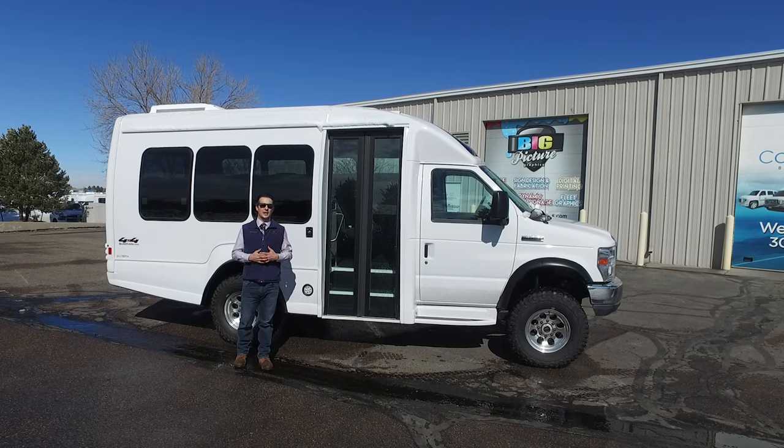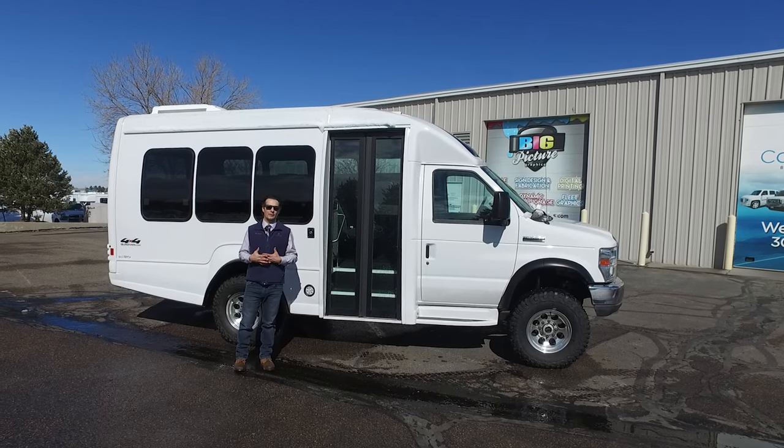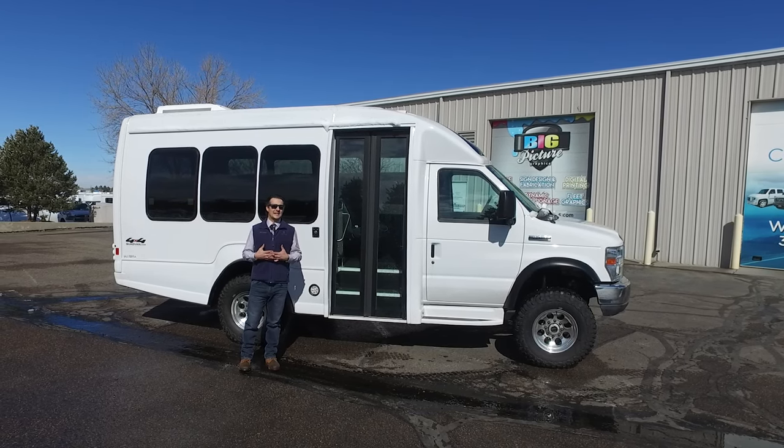Hi, I'm Josh Davey with Davey Coach, and today we are going to do a quick walk around of one of our Turtletop Vantara products.